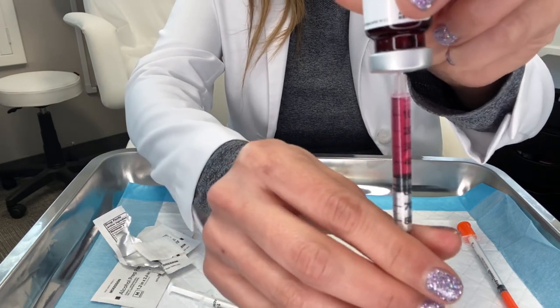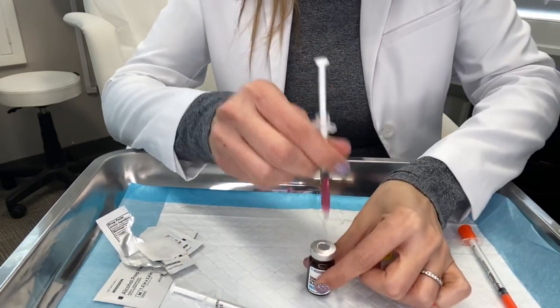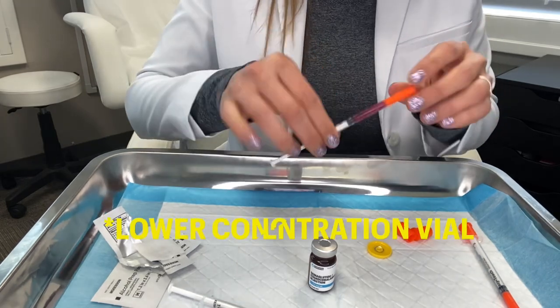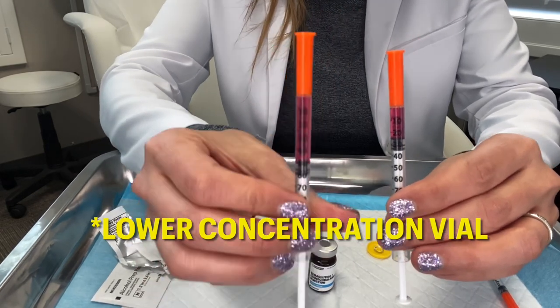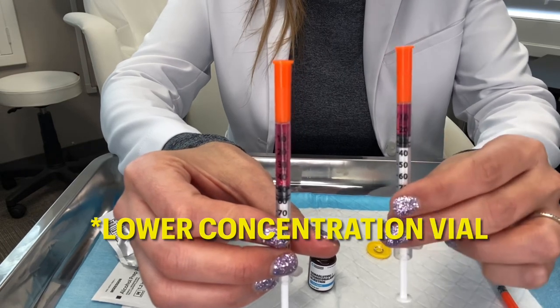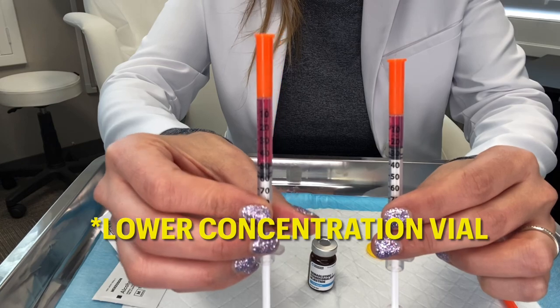Sometimes you'll see little tiny micro bubbles in there — that's okay, that is not air that we need to worry about. So we have our 0.25 milligram dose and the 0.5 milligram dose: 25 units is the 0.25 and 50 units is the 0.5.